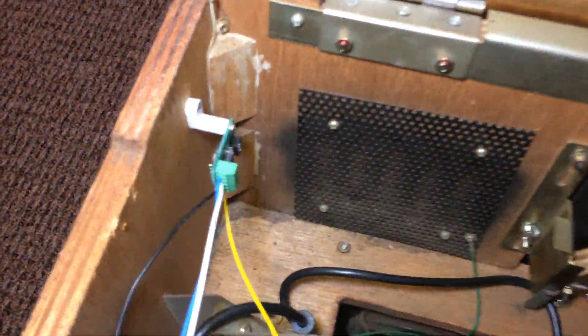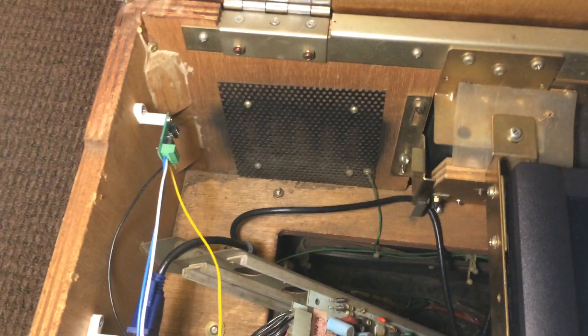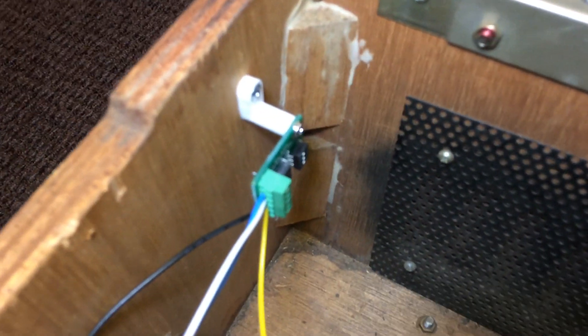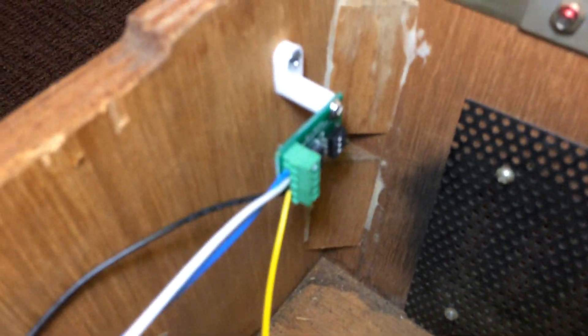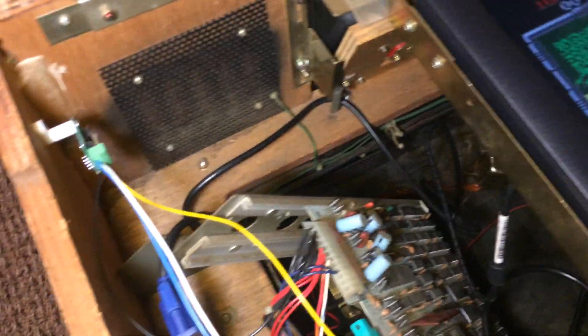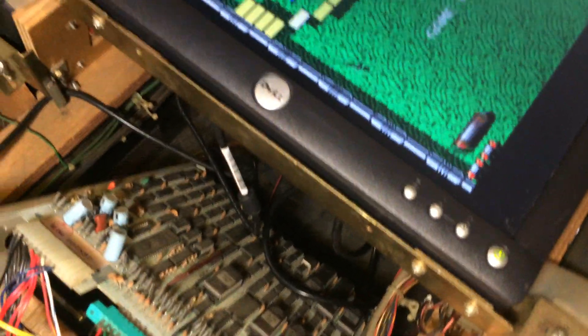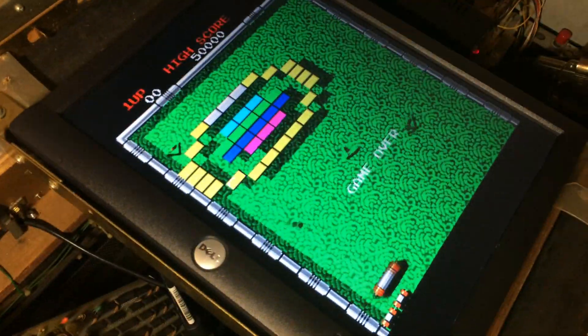The other thing I added was — this doesn't have a free play on Arkanoid, the motherboard or the PCB. So I added this little device here. It's from Atom over at — I believe it's called OneUp. It's on there and it's really cool. Basically it allows you to credit automatically into the PCB itself to give you credits.